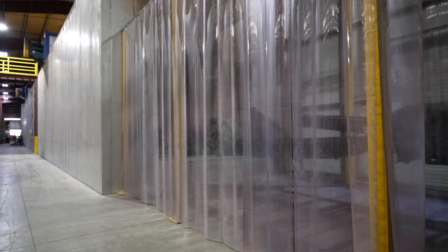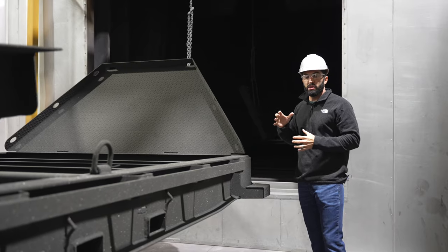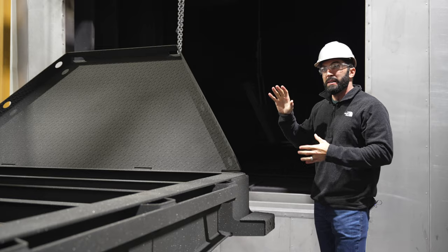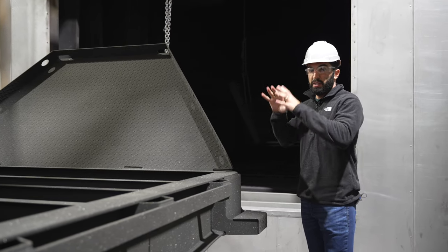As it goes into the oven, this oven is 165 feet long and it gets heated up to around 400 to 420 degrees. The travel time is anywhere from 3 to 5 feet per minute depending on the product mix going through it.